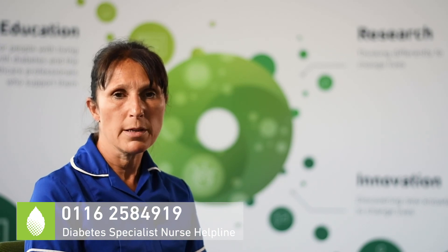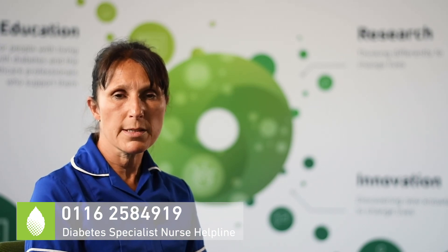I hope you found this video useful. If you need any further advice or support, give us a call on our diabetes helpline on 0116 258 4919 and the team will be happy to help.